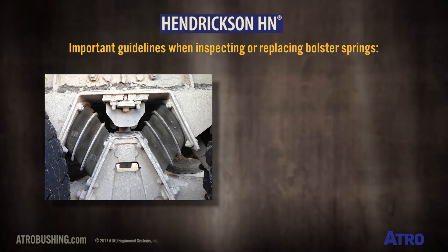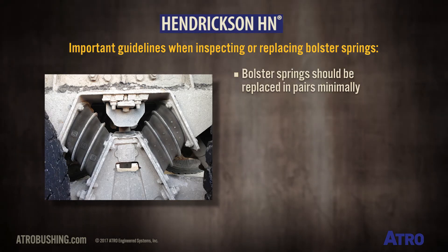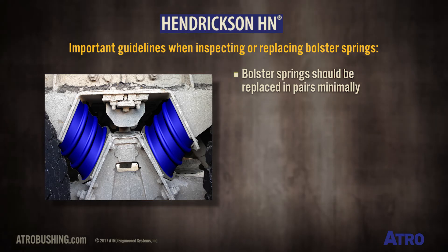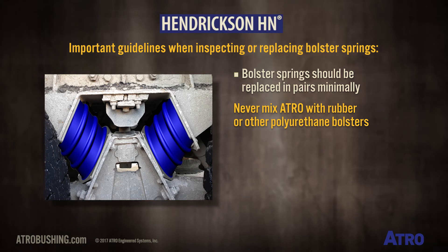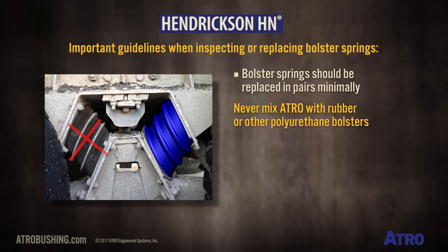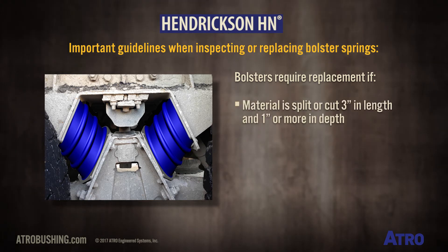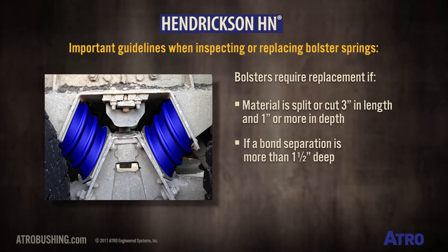The important guidelines to remember when inspecting or replacing bolster springs are that bolsters should be replaced in pairs minimally. An important installation note: never mix Atrial with rubber or other polyurethane bolsters. Bolsters will require replacement if the material is split or cut three inches in length and one inch or more in depth, or if a bond separation is more than one and a half inches deep.